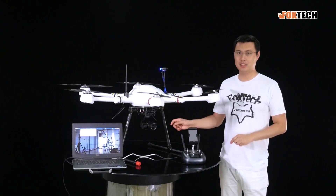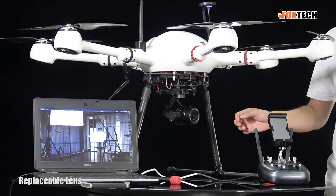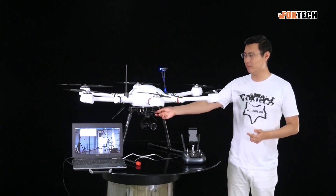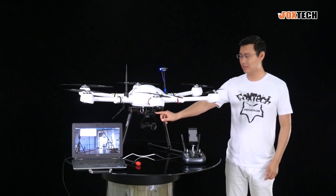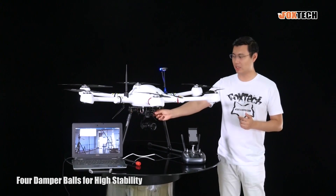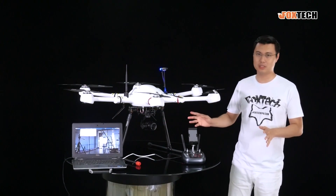Since it's using the Sony core, all the Sony camera lenses can be replaced and installed on the camera and gimbal. Now, we have it loaded on the Gaia 100 hexacopter. You can see the whole gimbal and camera is supported by four very soft damper balls, giving the camera and gimbal very good stability.